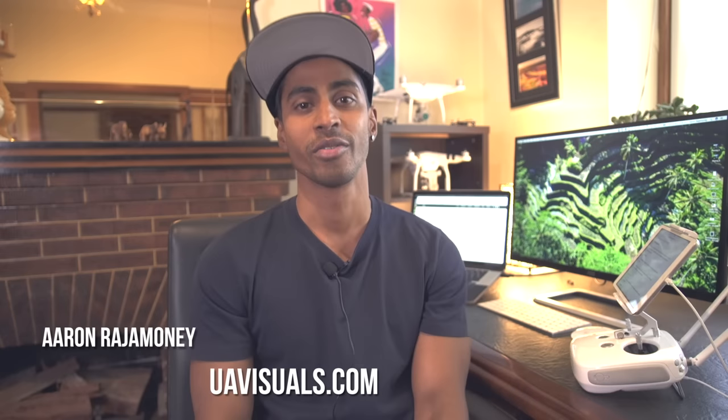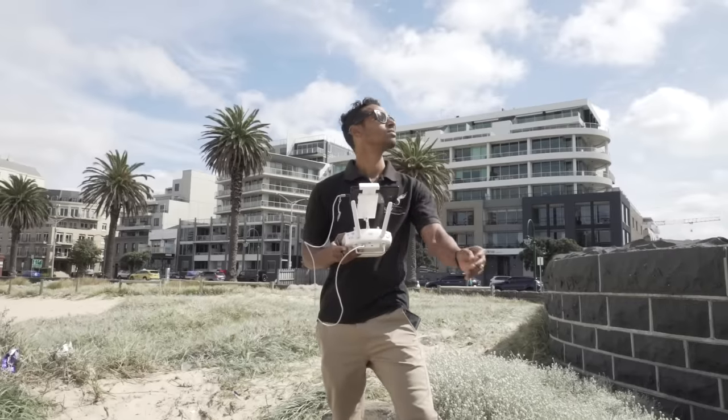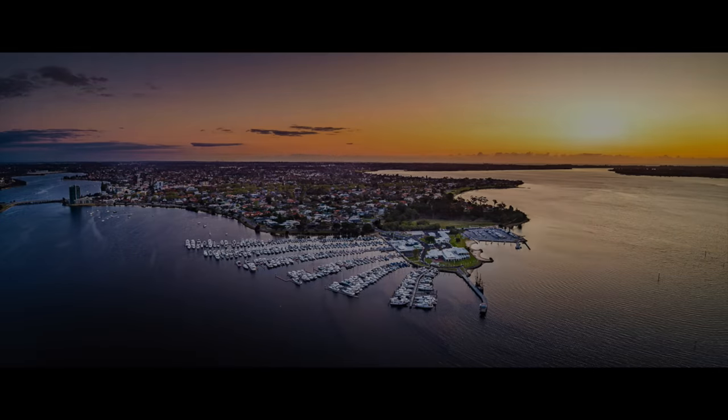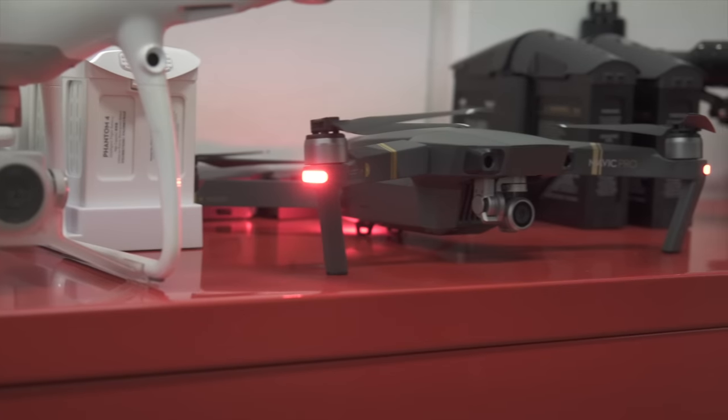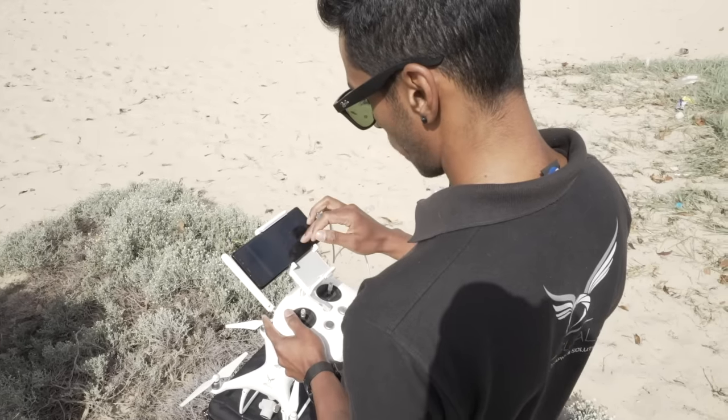Hey guys, Aaron Rajamani here from UAVisuals. I'm excited because today I'm going to share my favorite drone tips and camera settings to really level up your photography game. These settings can be applied to pretty much all drones in the DJI range, from the Sparks right up to the Inspires. I'm going to take you through each of the settings on the DJI Go app that will really help you get the most out of your image.